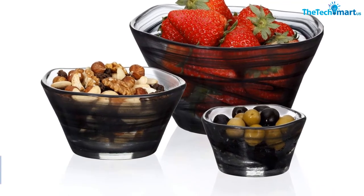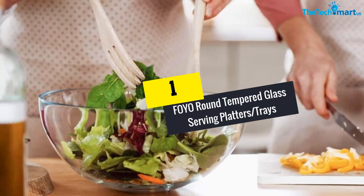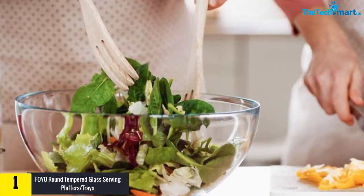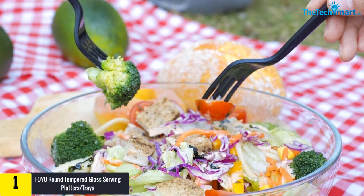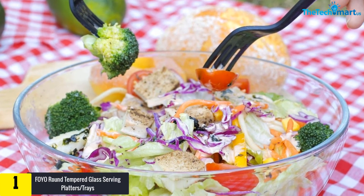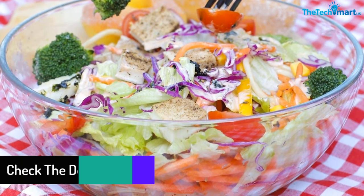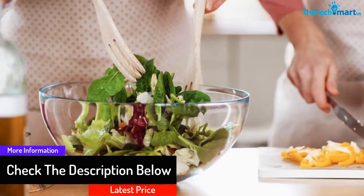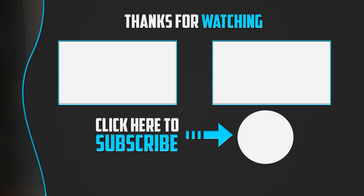Finally, at number one we have the foil round tempered glass serving platters and trays. This 10-inch serving tray is divided into three similarly sized compartments. This set of two bowls is suitable for household use, parties, and families. The three spacers allow you to effortlessly place different ingredients in their corresponding compartments, preventing the mixing of tastes, so you can easily sort food when needed.